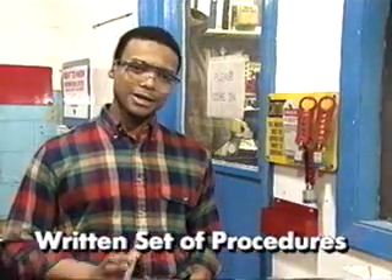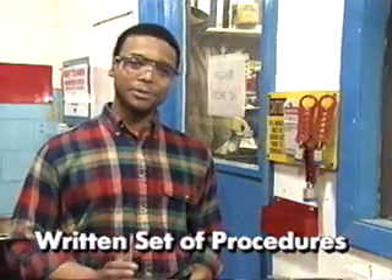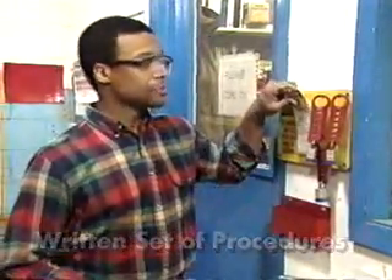Also, a successful lockout-tagout program includes having a written set of procedures available for employees. By following the proper procedures for locking and tagging equipment, you'll protect yourself and your co-workers from hazardous energy.